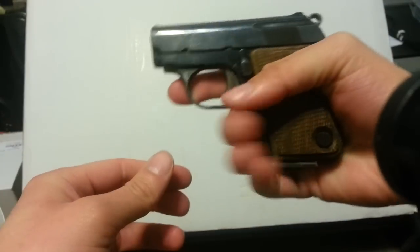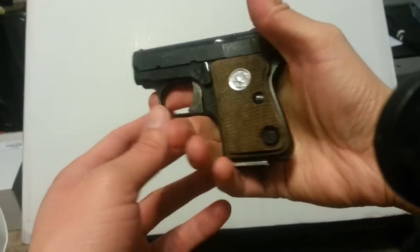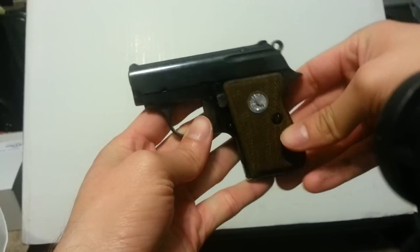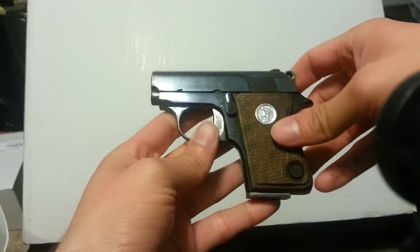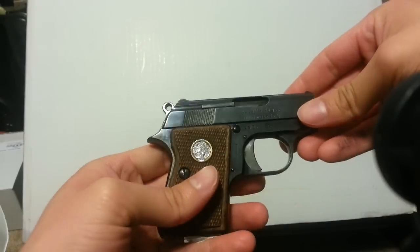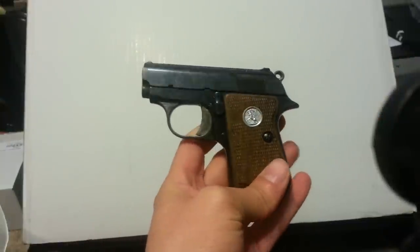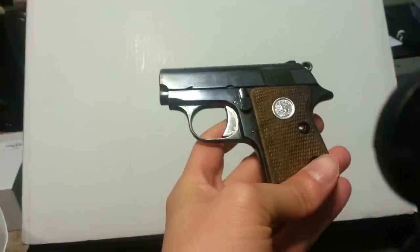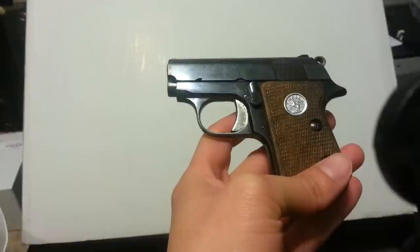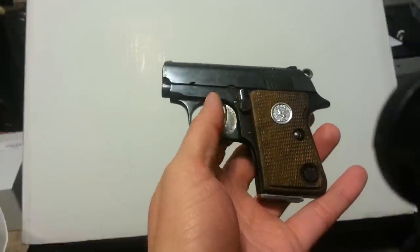It feels solid because it's all metal, as opposed to one of those polymer pocket guns. Very nice to have in the collection. Again, it's a Junior Colt in .22 short caliber. They also make a .25 caliber version.